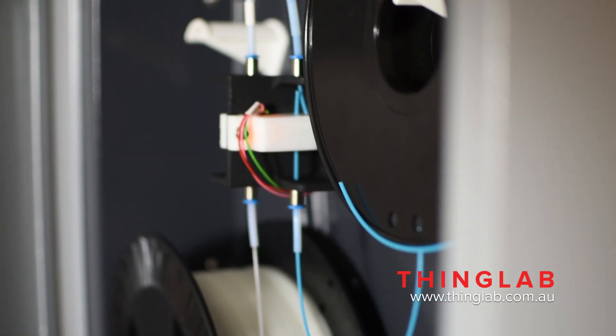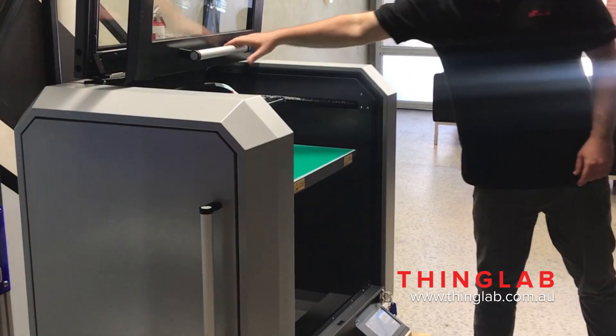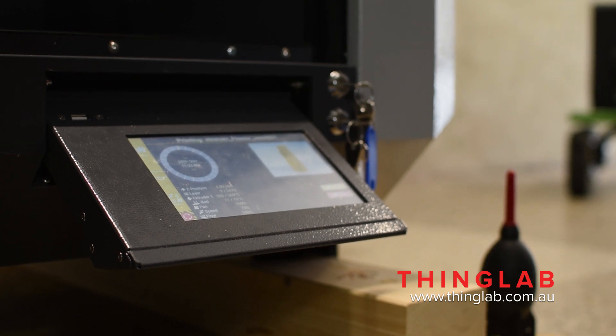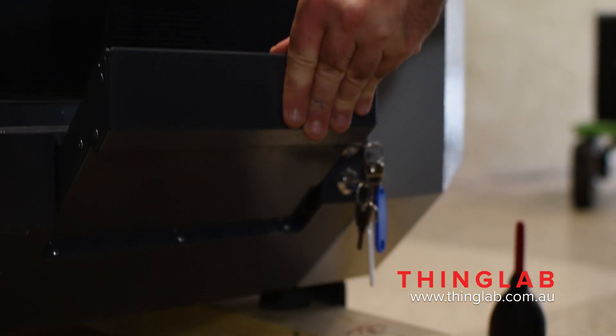In the side there's a filament detection system which saves prints by pausing when you run out of filament. The machine runs on Simplify3D. There's a touchscreen at the bottom for your user interface and it runs on Reprap server.